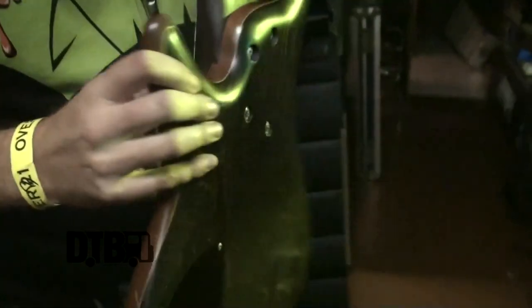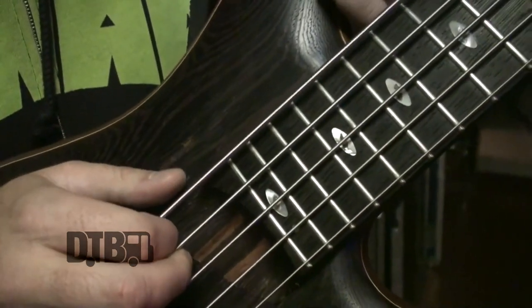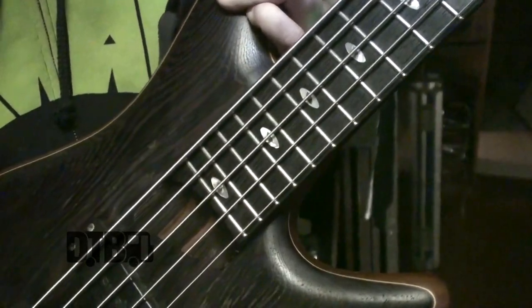My favorite — it's got a nice wizard neck to it, about 80% Wenge fretboard, two laminates on both sides, photogony inside. I'm using Ernie Ball strings, gauge 130 through 45, nice and bright.